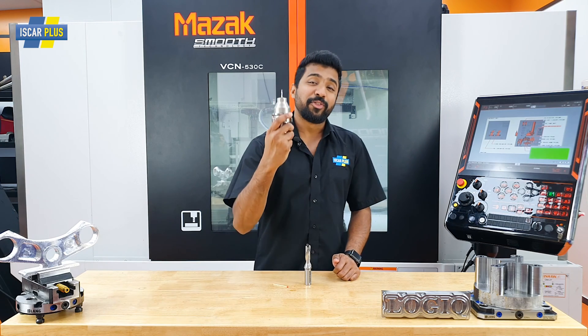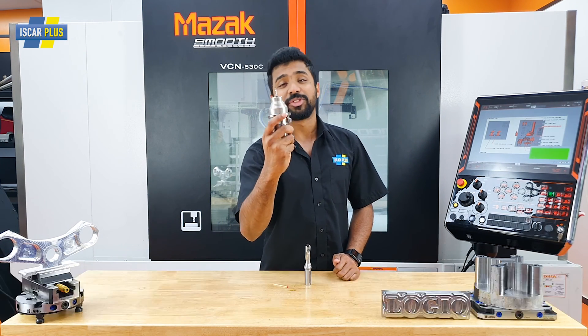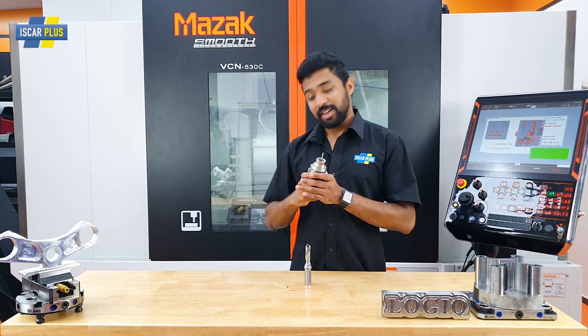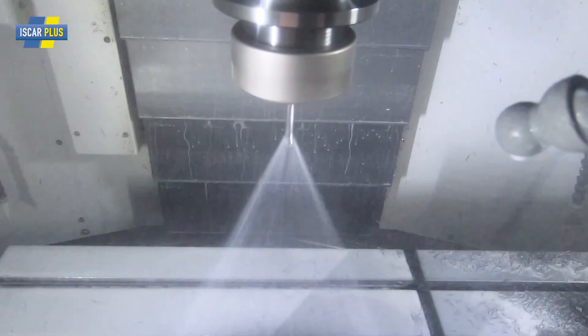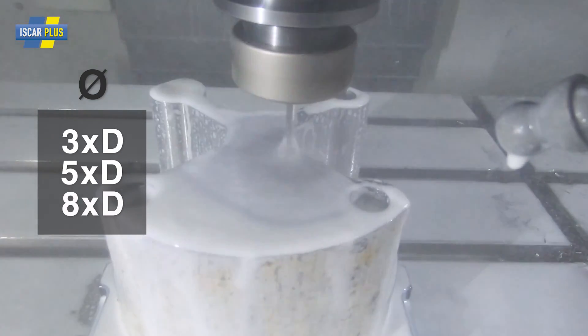This, my friends, is a 4mm exchangeable head drill. When was the last time you saw something like this? Well, you wouldn't have, because this is a world's first. The size of a matchstick — oh yeah! This is available in 3xD, 5xD, and even 8xD.